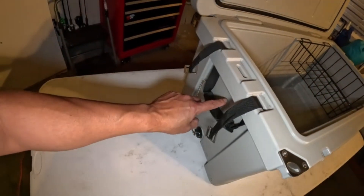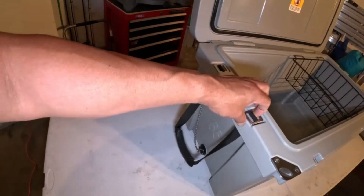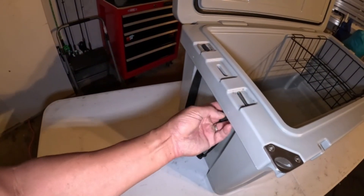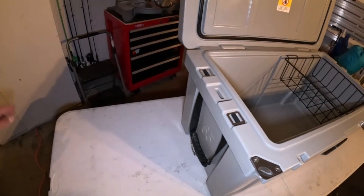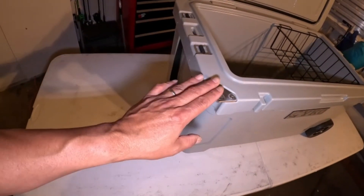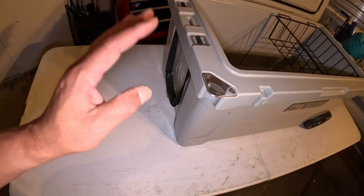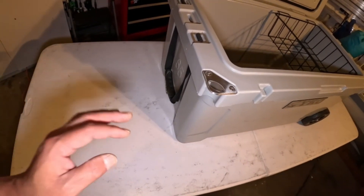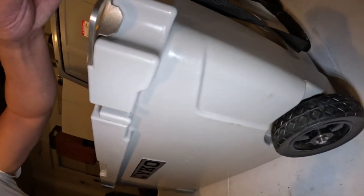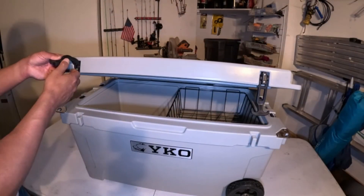The two handles here are replaceable — if they ever break, you order them online, push one in and one out, easy and self-explanatory. This is also my bottle opener right here. This is the only cooler I found that actually has a bottle opener built in without having to buy any extra accessories — for $300, that's fabulous. One bottle opener on each side.